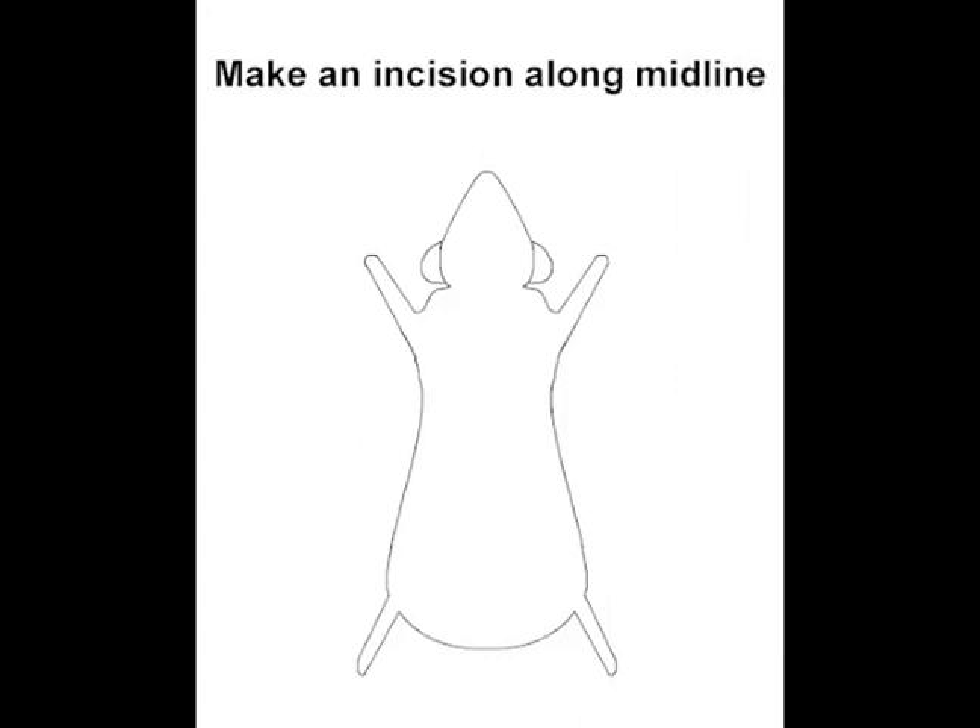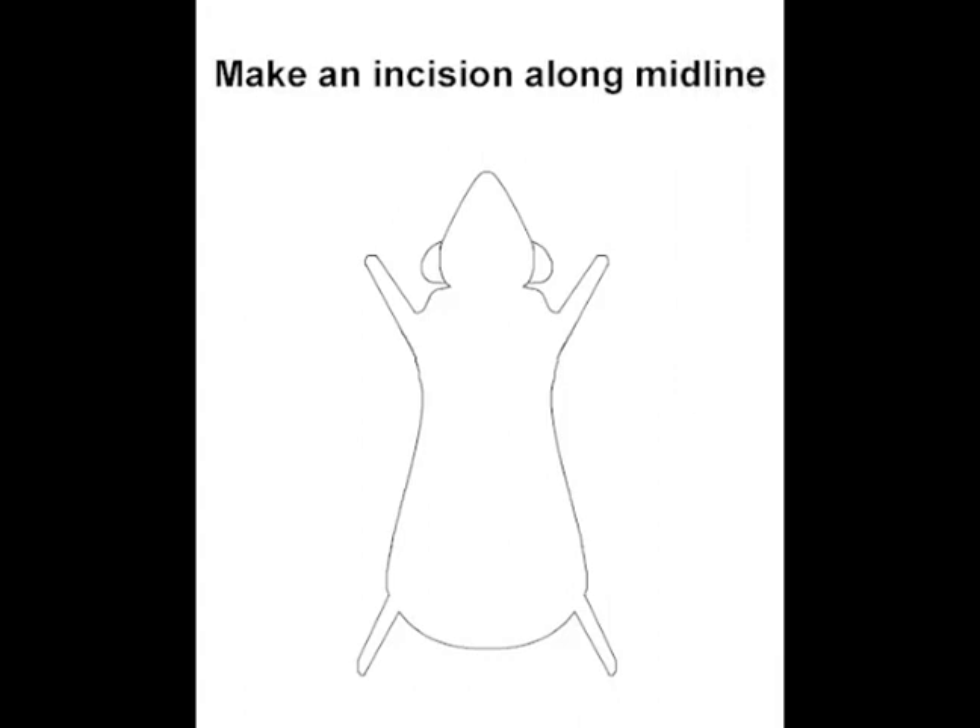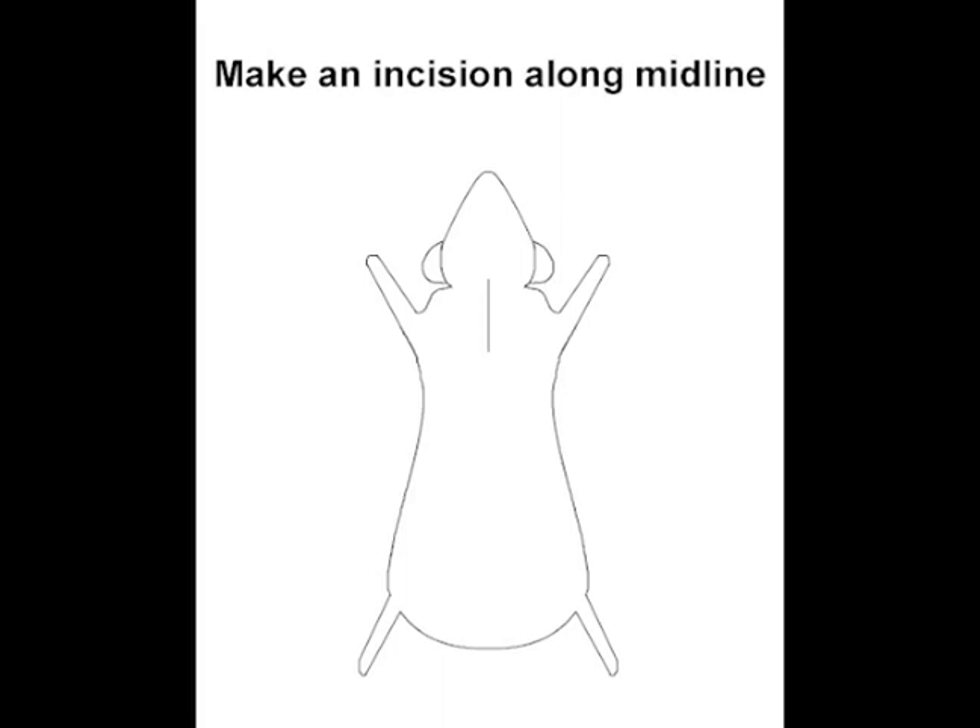Now we are ready to begin the surgery. With the mouse placed on its back, make an incision along the midline. Use forceps to expose the ECA, the external carotid artery.